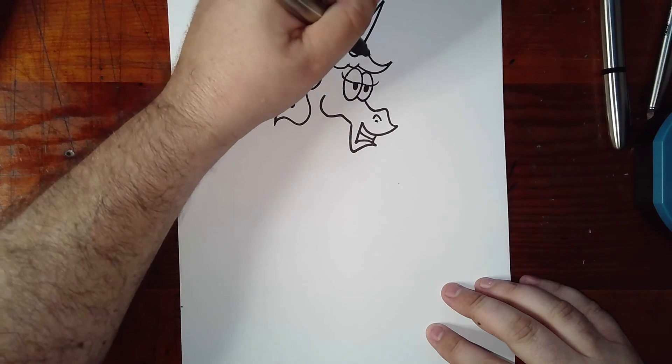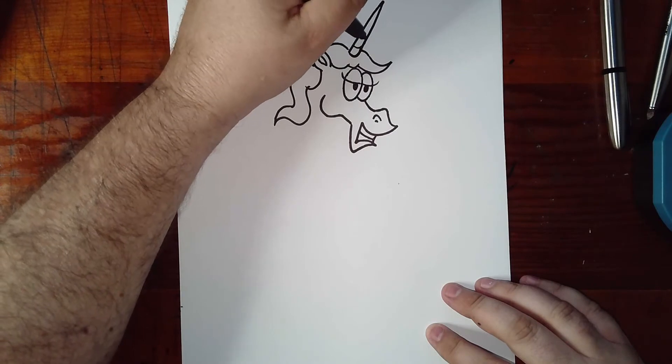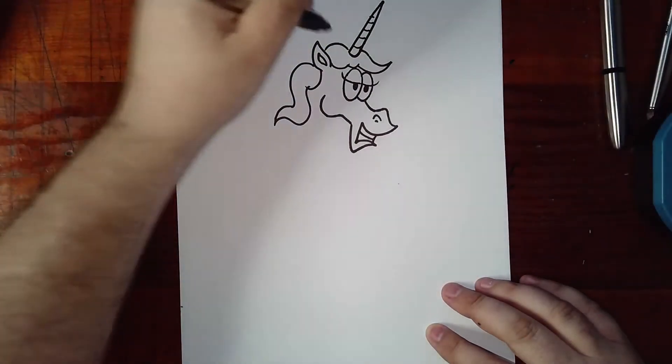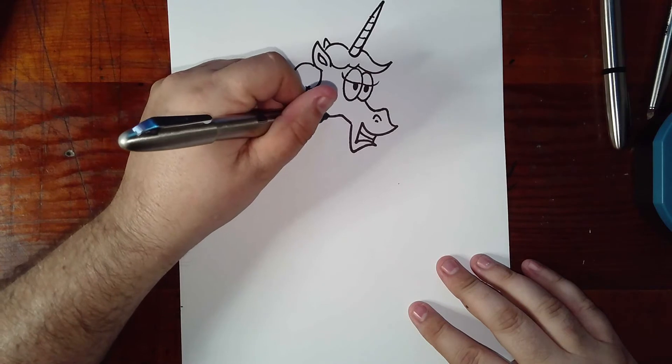And then around, and I'm going to connect. Add a little bit of texture onto the horn just like this. And we see the other ear sticking up behind here. Okay, from where we left off here on the lower jaw, come down.